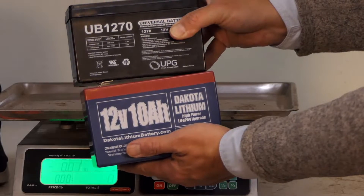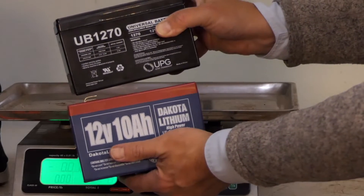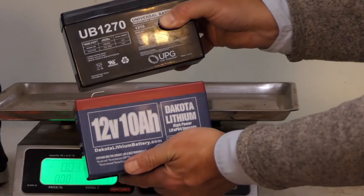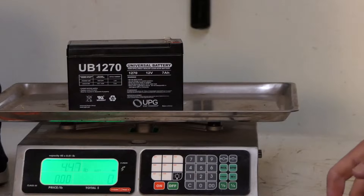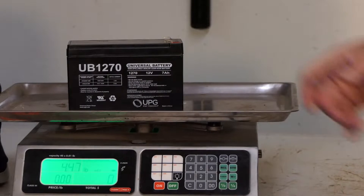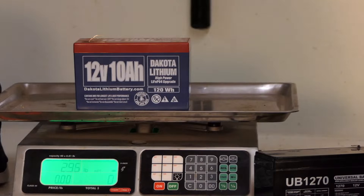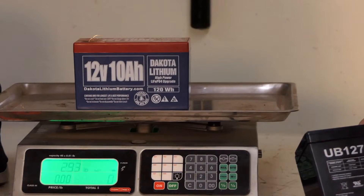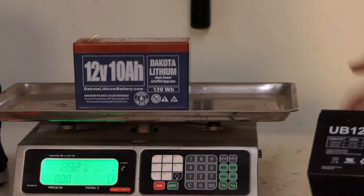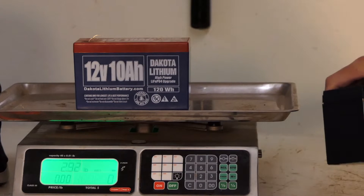One thing I also wanted to compare is weight. These two batteries are nearly identical in dimensions, but there's quite a bit of difference in weight. The sealed lead-acid battery weighs about four and a half pounds, whereas the lithium battery weighs just shy of three pounds — about a pound and a half lighter. That may not matter much when kayak fishing, but when you're hauling your fish finder around by hand and shuttling it across the ice, it can make a substantial difference.